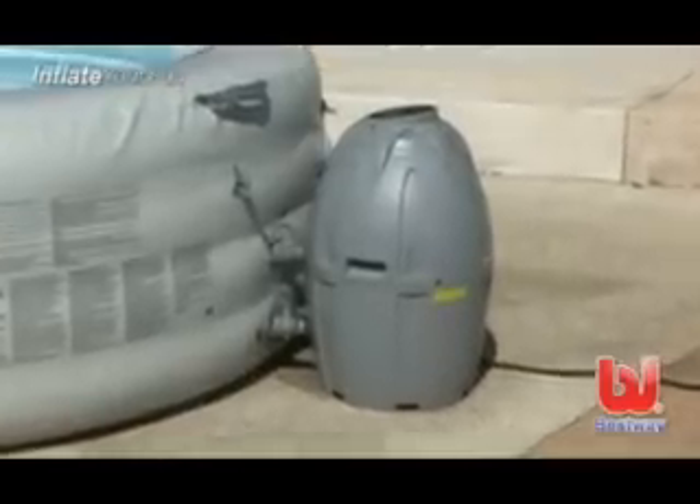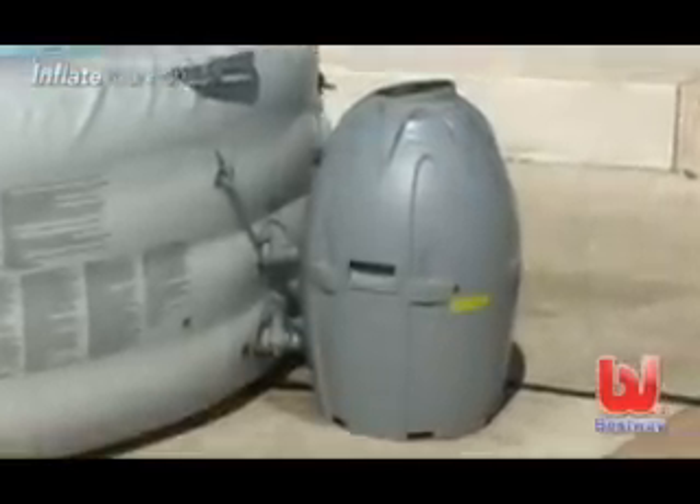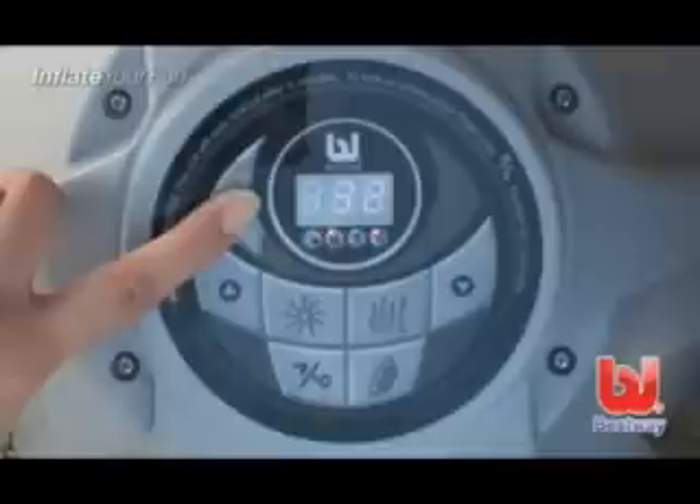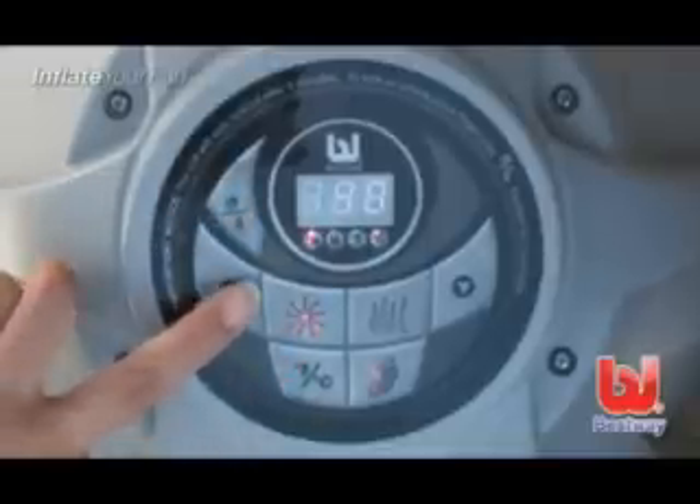Please note: after 72 hours of operation, the pump hibernates. This deactivates the heat and water filtration systems. To reactivate the pump, unlock the control panel and set your desired temperature.